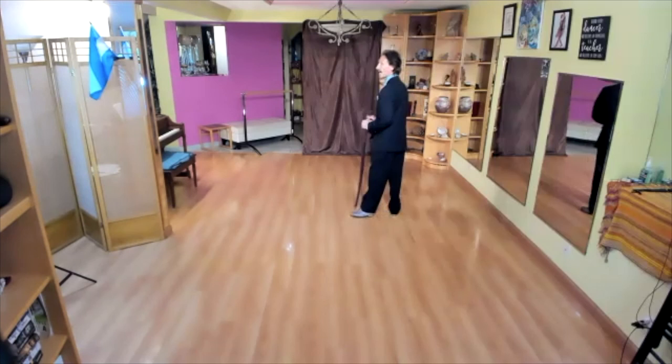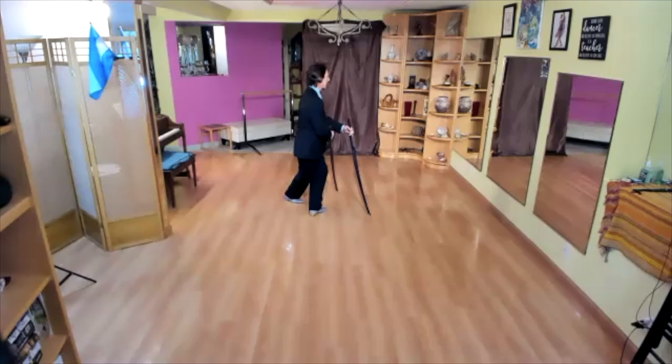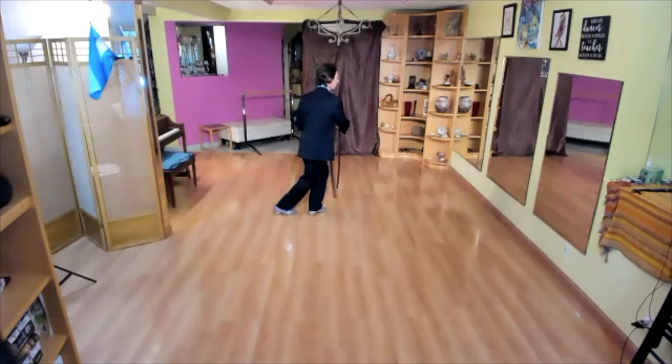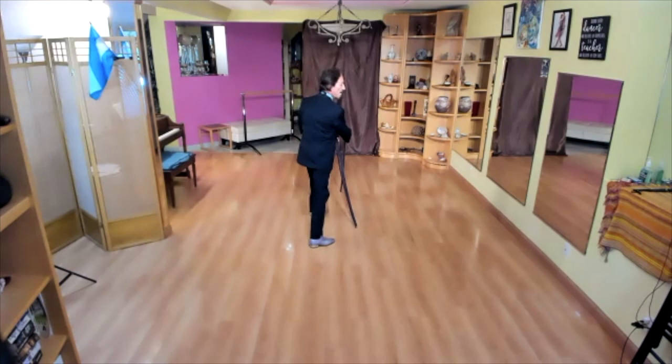To exit one more time from the same starting point: I change the direction, voleo, and I cross my right leg behind — keeping it free of weight. I put just a little bit of weight to help myself, leaving my partner the forward ocho. Then I move my right leg with her right leg — I am going backwards when she goes forward.